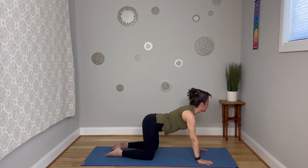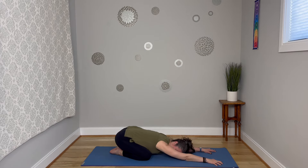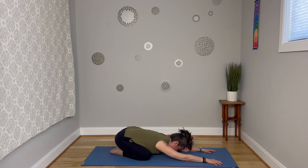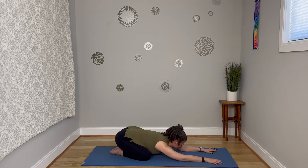Take those knees wide, send hips back, child's pose. Smooth out the breath. If you'd like, you can bend at the elbows and circle those wrists a little bit. You know we're going to do that other side. Great job — come on up.